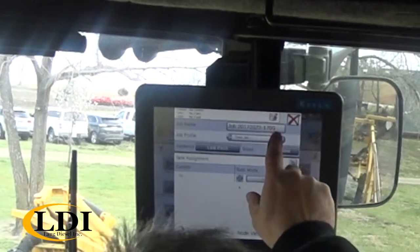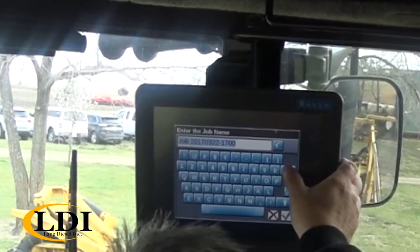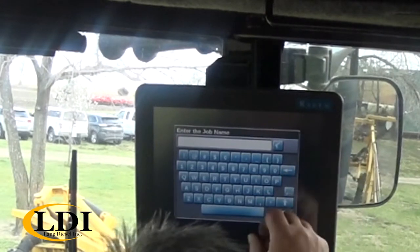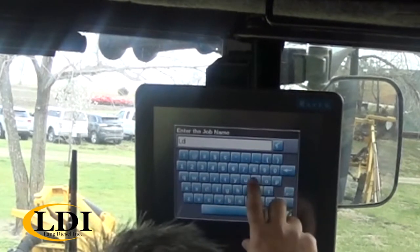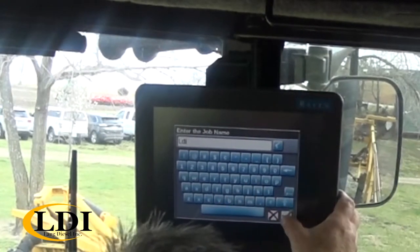Your job name — change that to whatever you want to put in. Add the scroll; we'll just use LVI today. Then hit the green arrow.